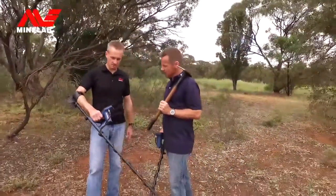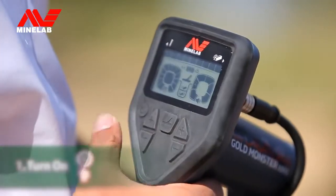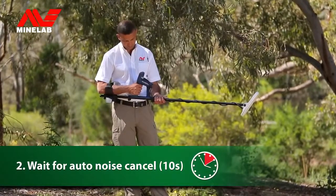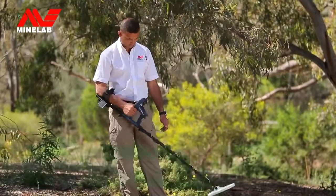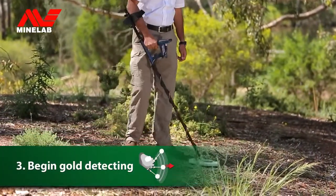The Gold Monster 1000 is fully automatic, so you can just turn on and go detecting, with no complicated controls or ground balancing procedures to learn. You'll then be spending more time finding gold and less time adjusting settings. There are just three quick steps: press the power button, hold the coil in the air for about 10 seconds, then place the coil on the ground and begin detecting.